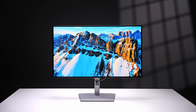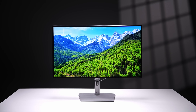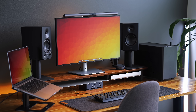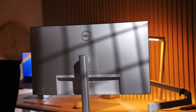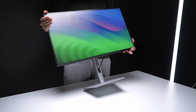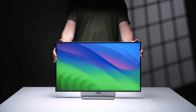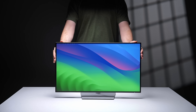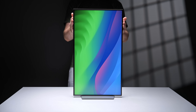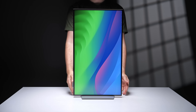This is the Dell UltraSharp U2724DE. Here's a quick design and build quality rundown. The monitor is made primarily from plastic to keep costs down, but it doesn't really squeak or flex too much when moving it around. You do get a really impressive amount of stand adjustability: up and down, side to side swivel, pivot, and also portrait mode. No complaints there.